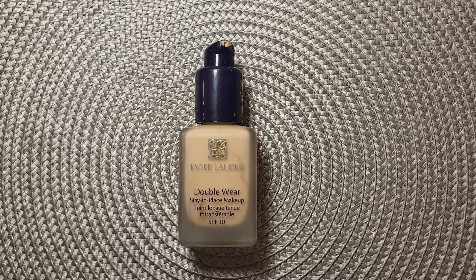It's a medium coverage foundation with 24-hour wear. It's very lightweight and comfortable on your skin. It won't come off like cheap foundations or change color throughout the day. It's oil-free and fragrance-free, and it costs around 42 euros.